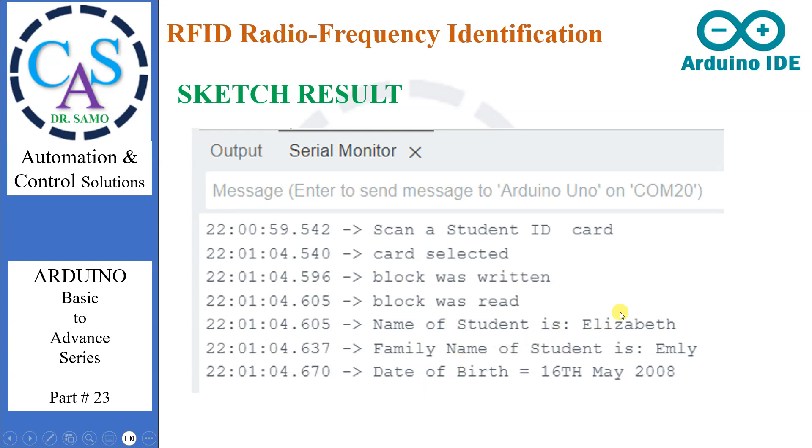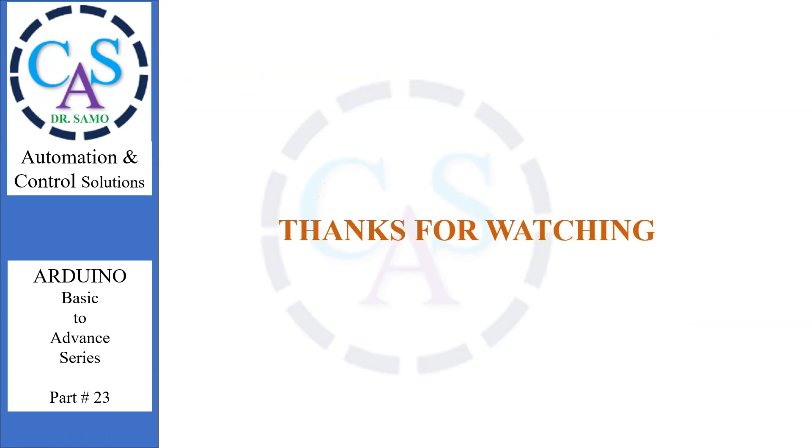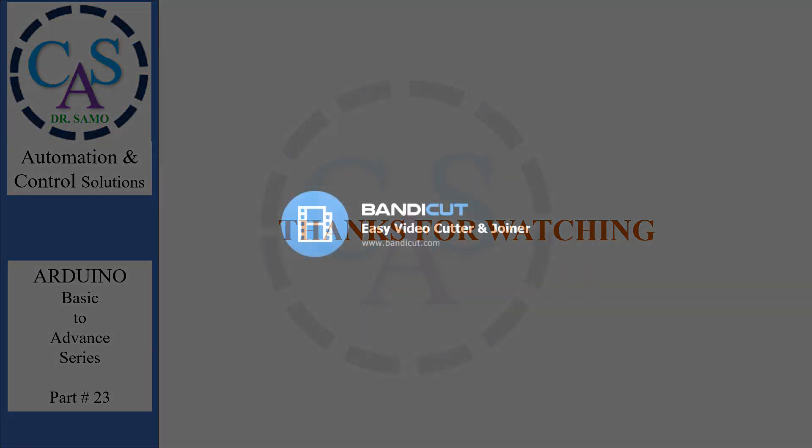This is very useful for schools, colleges, or universities. I hope you liked it — now subscribe and share it with your friends for more informative videos and technical projects. Kindly wait for the next video. Thanks for watching the video and your support.